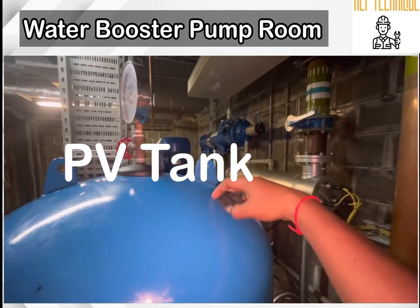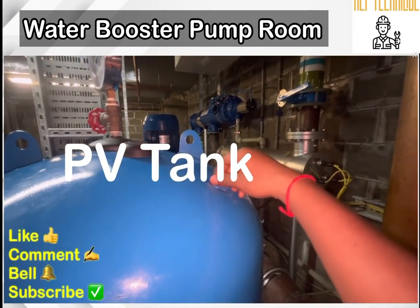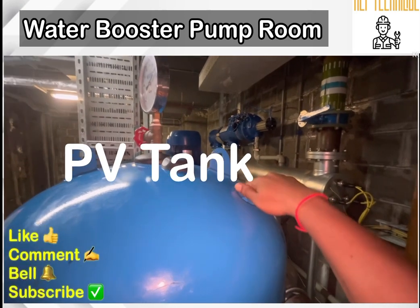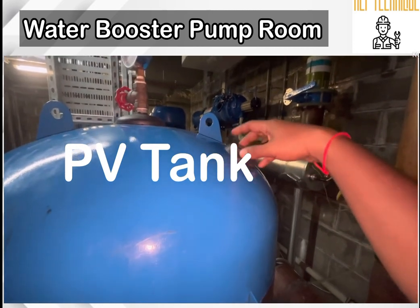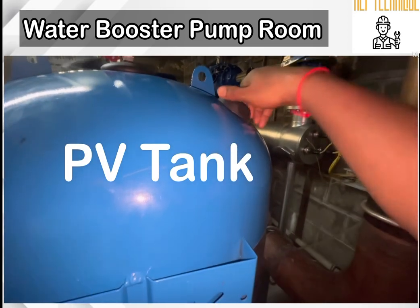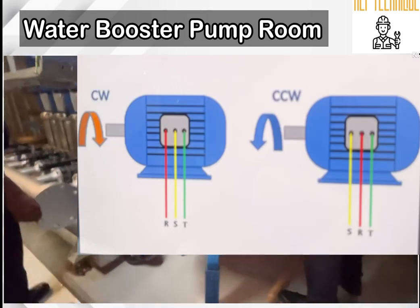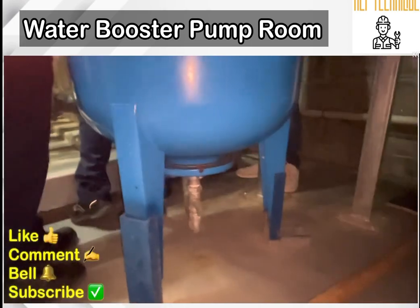By opening the straight valve we can check whether our PV tank is working normally or not. I will make a separate video on this topic as the PV tank is a big topic to understand. Once you have checked the PV tank, check the physical condition. There is also a pressure gauge on the PV tank, and on the downside there is a valve for maintenance of the PV tank, which is connected with our water supply line.